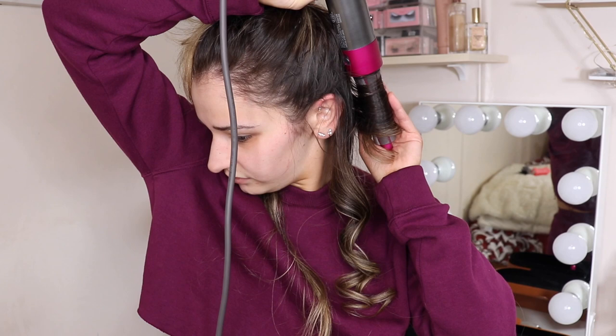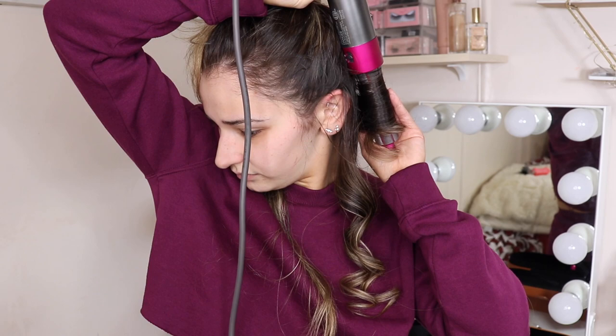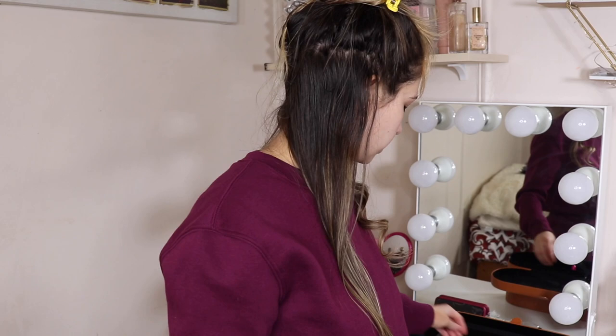You can keep the same attachment and do the other side, but those curls won't go inward — and I don't like inward curls. So I'm going to switch back to the other attachment. I'm just not a fan of hair going in toward the face.